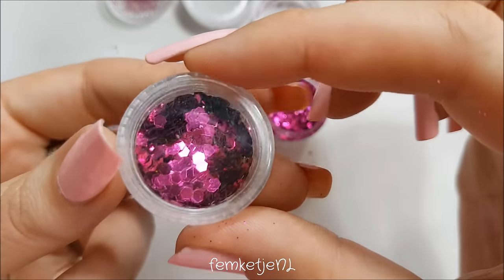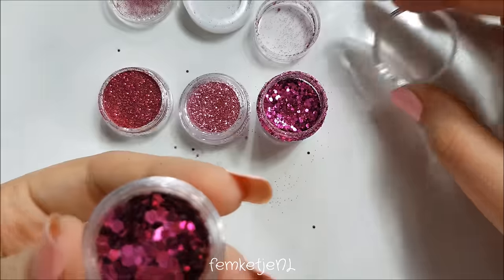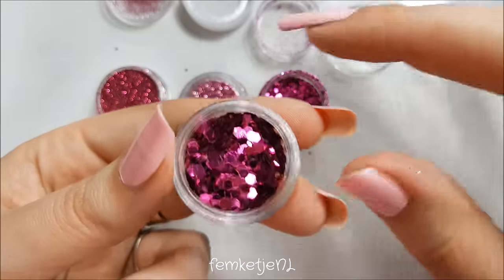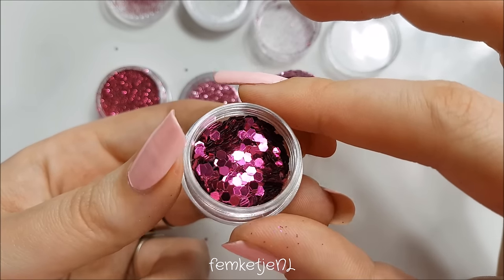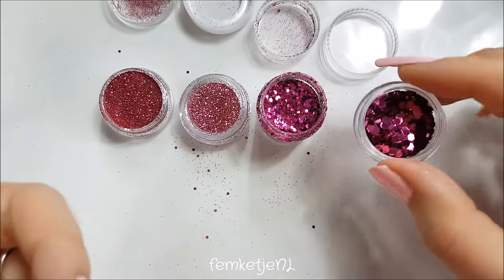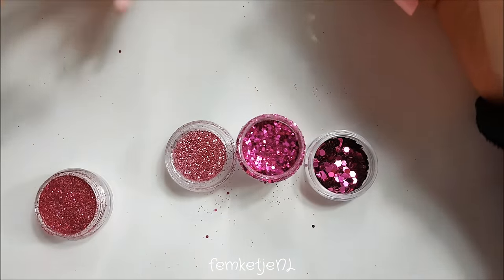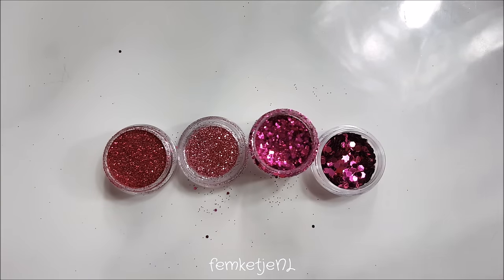Sorry, I'm totally not organized today so I'm already spilling some glitter. The last kind of glitter I have is a really chunky one — you see these being used in makeup looks a lot lately. I actually bought these years ago just for my nails and I apply these one by one. How I apply each type differs depending on the glitter size, but there are a few ways to apply them.